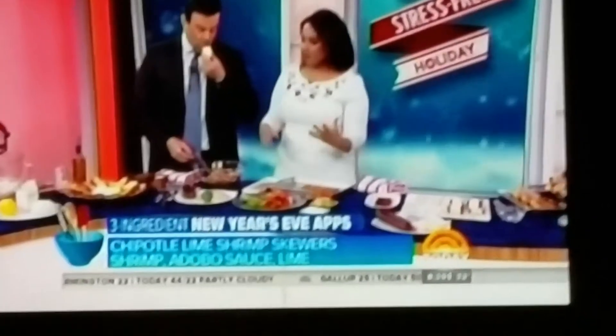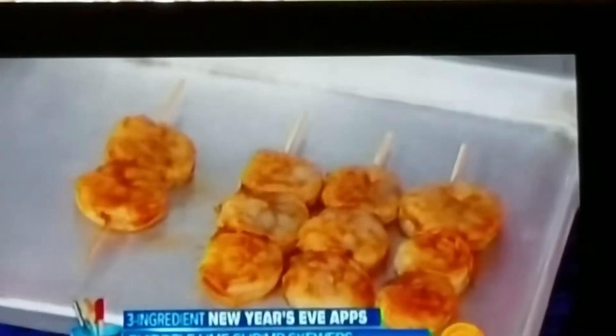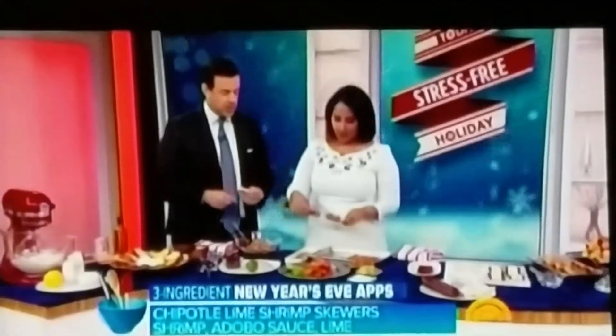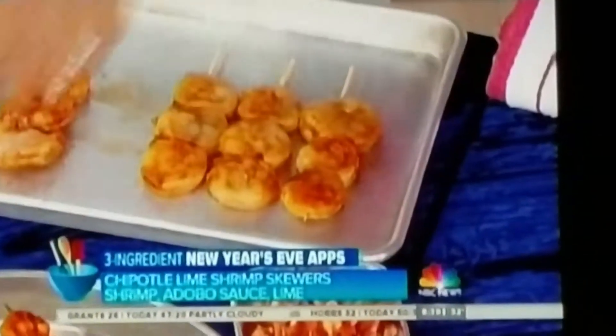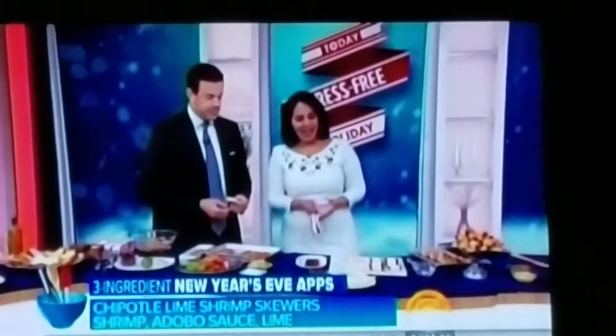Got some skewers — soak them in water to keep them from burning. When you grill them or put them under the broiler, they won't catch fire. I like to do about three shrimp on a skewer. You can do these under the broiler or on the grill, serve with a little lime, some guacamole, sour cream — all the good stuff. So easy.